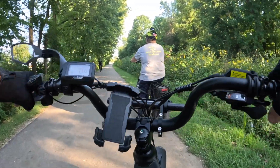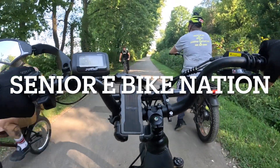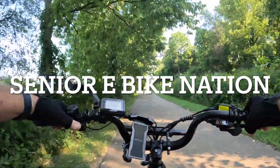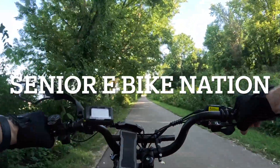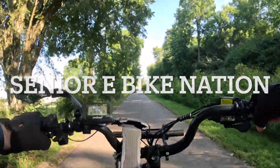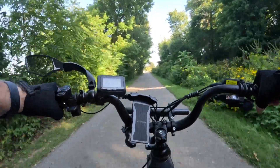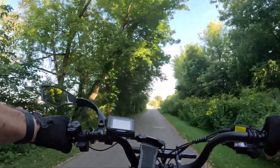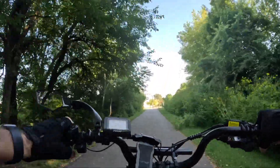Hello everyone, this is Dan with Senior E-Bike Nation and we're going to go do some riding here towards the Beaver Creek area, get another video in for you guys. That was a really cool little video we just did with those kids — they thought our bike riding was really cool.